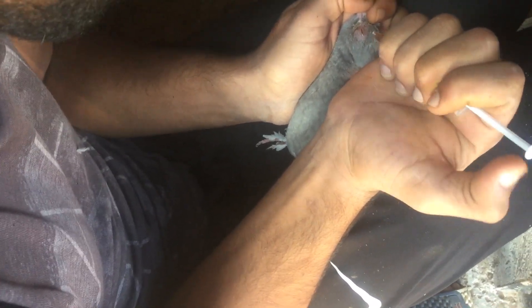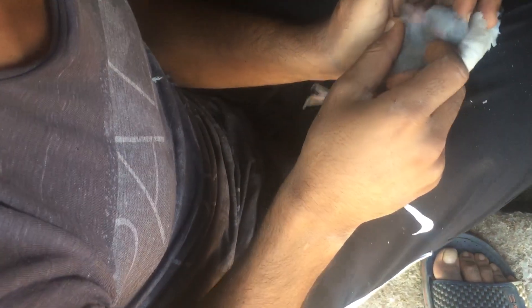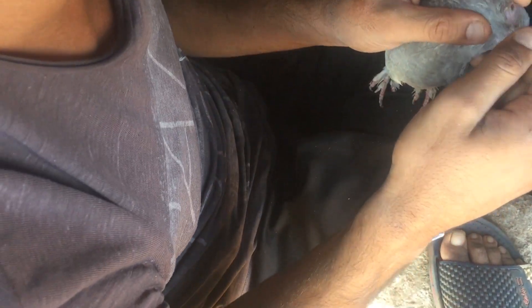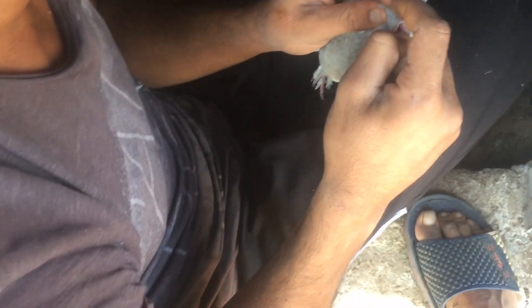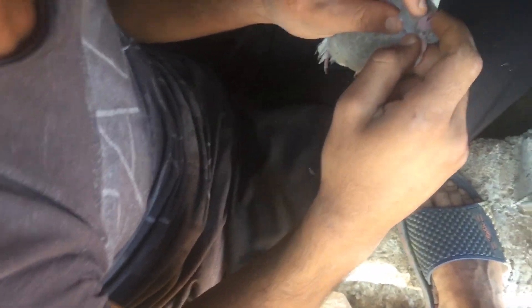Kuş çok ağır olursa arkadaşlar, ağzında gözünde pamukçuk olursa, ağzın içinde pamukçuk olursa, özellikle o iç çiçeğe çok dikkat edin. O farklı bir şey. Hayvan boğulabilir, bir günde boğulup ölür. Damağında başlar. Size onunla ilgili de bir örnek göstereyim, denk gelirse iç çiçekli bir hayvan.